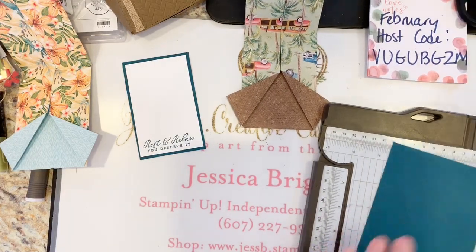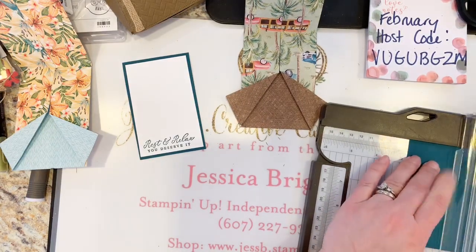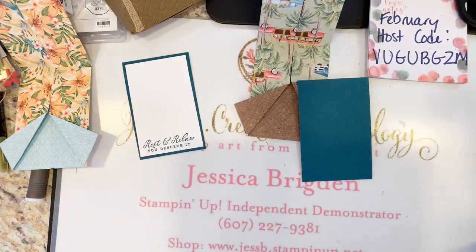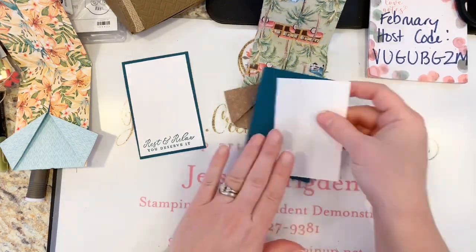Four and a quarter by two and three quarters is the mat. For our Whisper White piece it needs to be just a little bit smaller, so that should be 2.5 by 4 inches. I've got two pieces here.